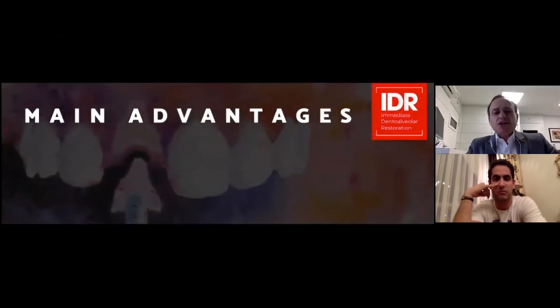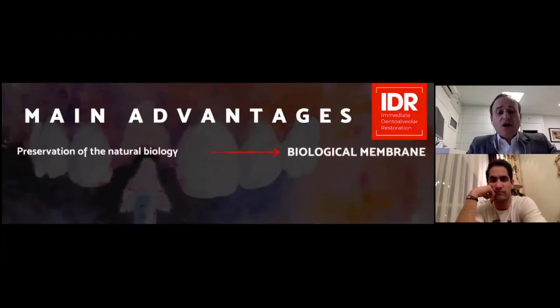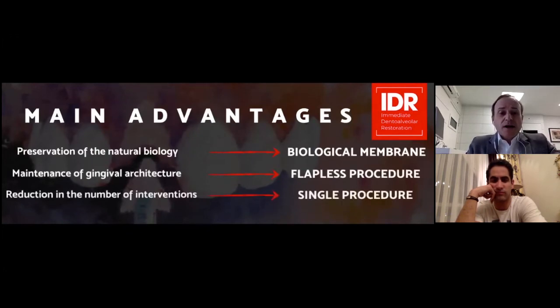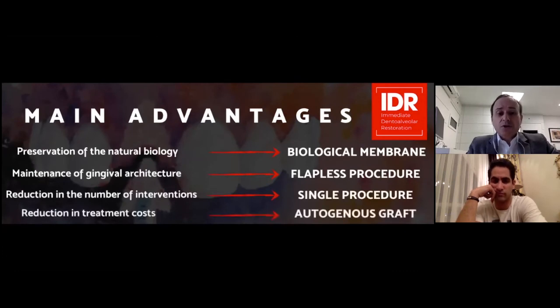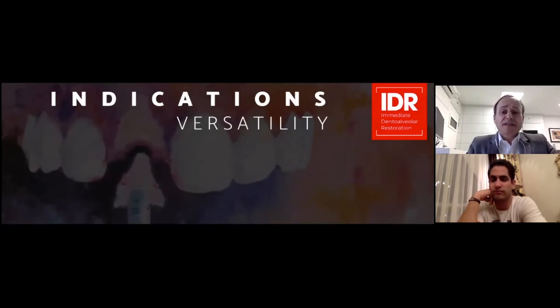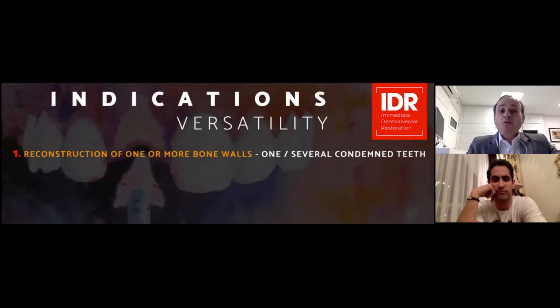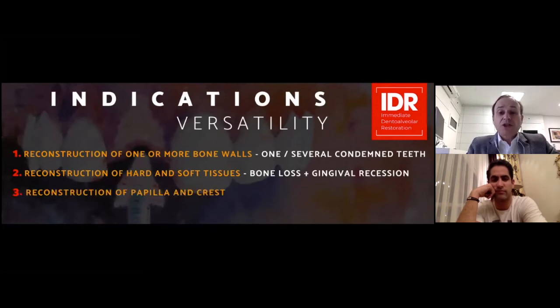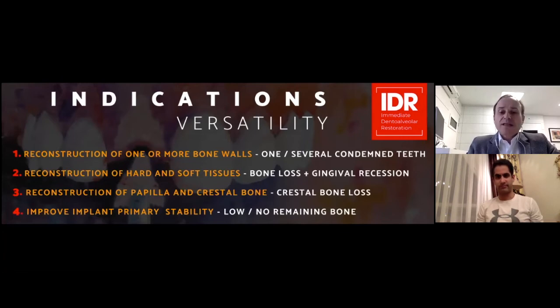What are the main advantages of using the IDR technique? First, the preservation of natural biology — we use this piece of bone as a biological membrane to prevent cell competition between hard and soft tissue. The maintenance of gingival architecture. It is a flapless procedure. The reduction of the number of interventions — a single procedure. And of course, the reduction in treatment costs. We only use autogenous bone graft. The indications are versatile: it can be applied in reconstruction of one or more bone walls, restore one or several condemned teeth, reconstruct hard and soft tissue when there is bone loss combined with gingival recession, reconstruct the papilla and crestal bone when there is crestal bone loss, and improve implant primary stability in cases of low or no remaining bone.